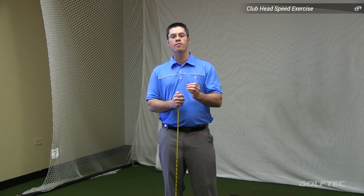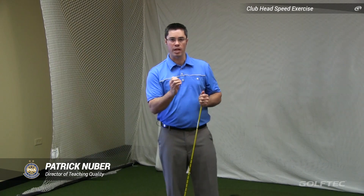If you want more distance, you have to swing faster. The way this drill is going to work — a way to conceptualize this — is to think of how you crack a whip.